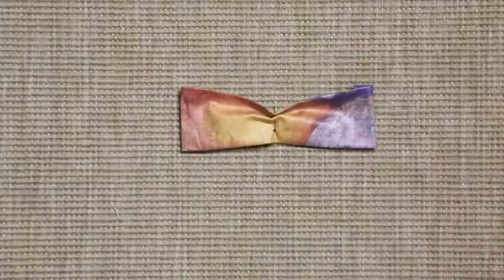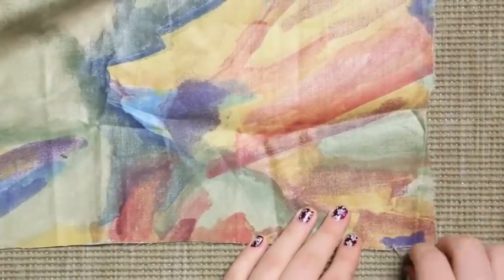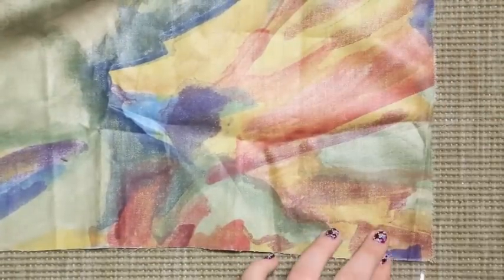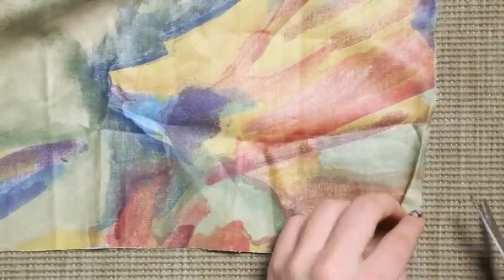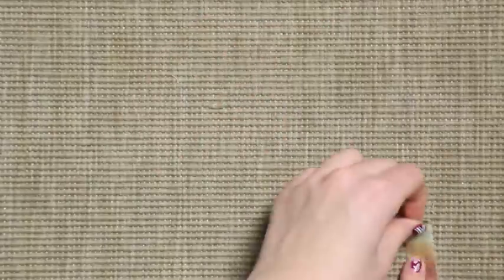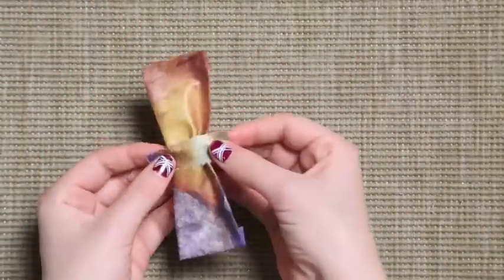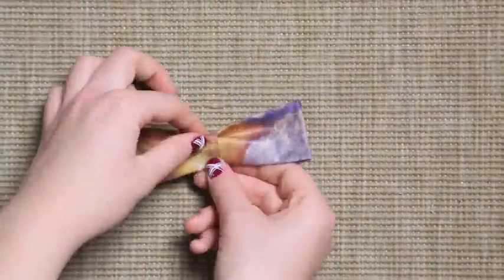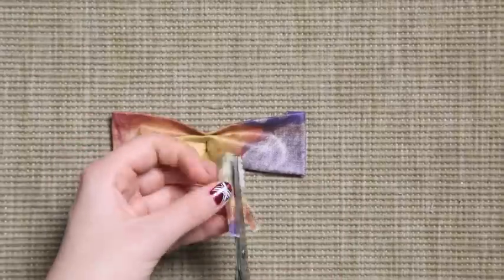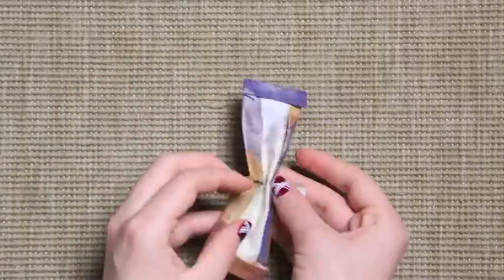Now we just cut off the rest of the sewing thread. If you like it that way you can leave it, but I prefer to add some more details on the bow tie. You just put it on the center — if you like it thinner, you just cut it thinner like I did — and yeah, basically that's it.